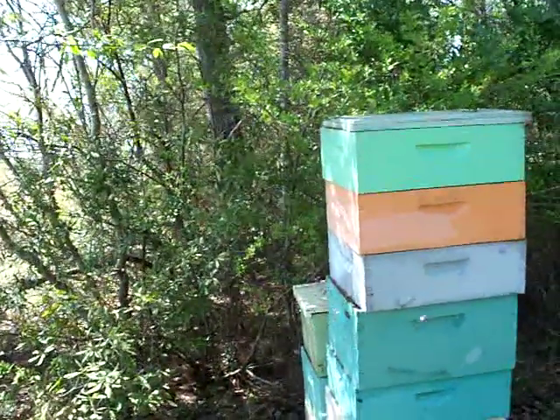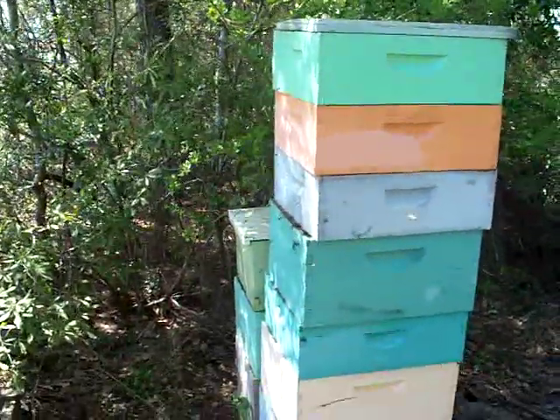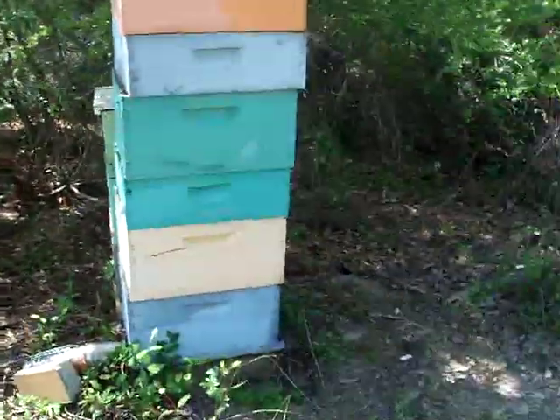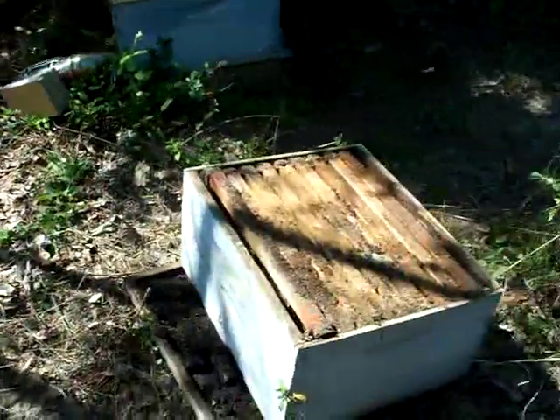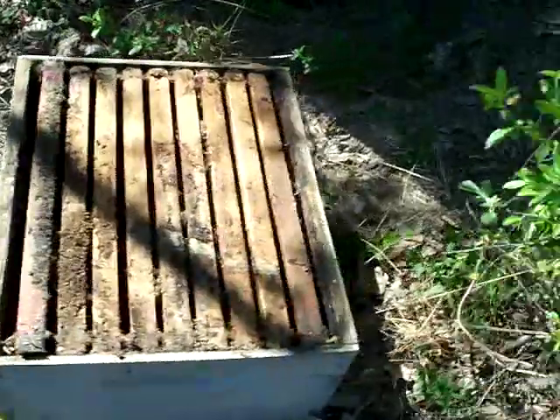This is John Pluta. I'm checking out some hives. I had one dead out here and I just got in for a surprise. Always be kind of careful when you're checking out used equipment.